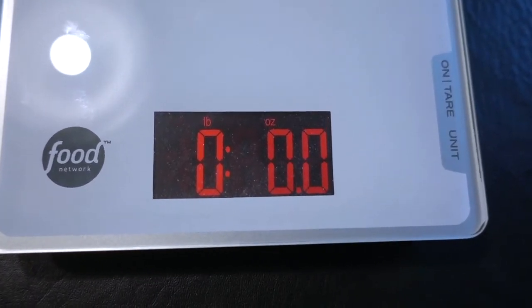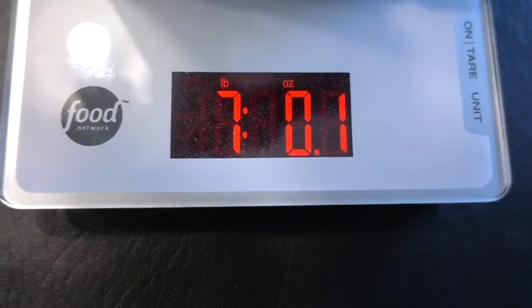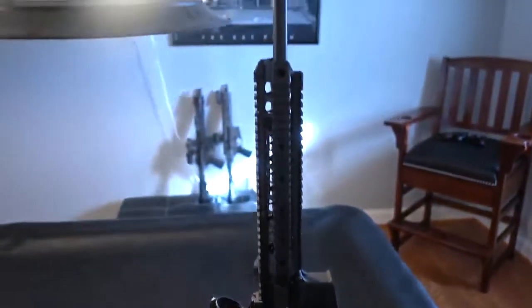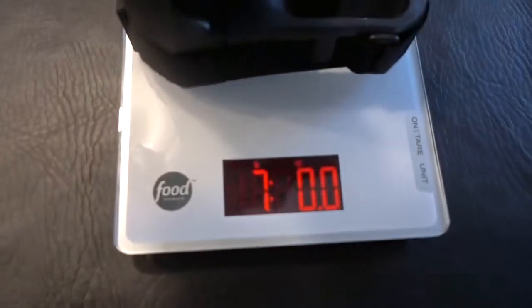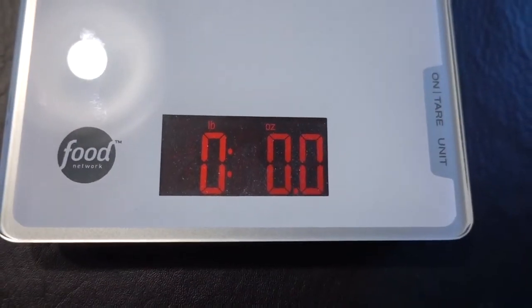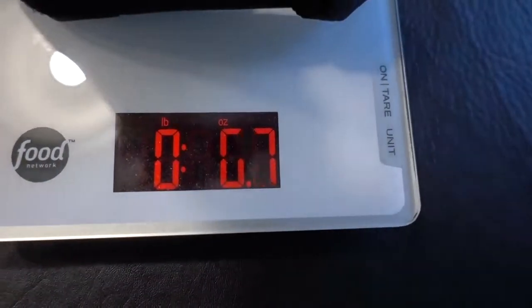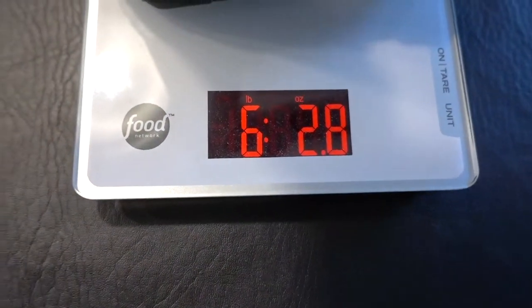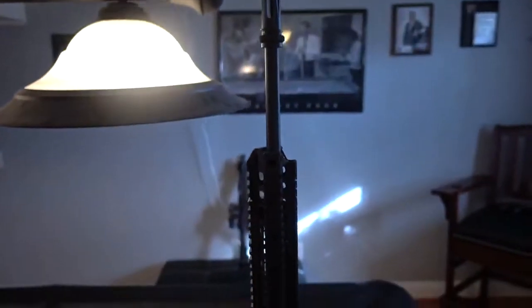Scale is set at zero. We're going to put the 300 Blackout with the optic on the scale and see what it weighs. With the 16-inch barrel and optic, it comes in at seven pounds even — pretty light with the optic on. Now without the optic, it comes in just below six pounds three ounces. For a 16-inch 300 Blackout, that is extremely light.